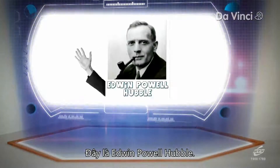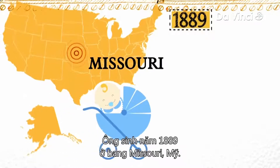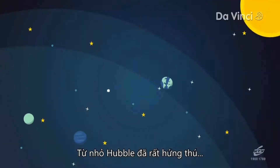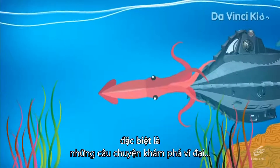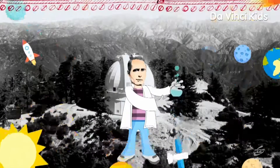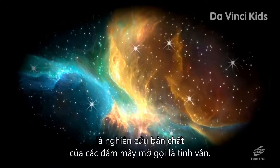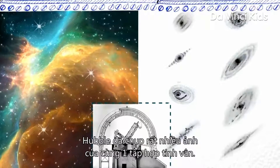This is Edwin Powell Hubble. He was one of the leading astronomers of the 20th century and is often lauded as the father of modern cosmology. He was born in 1889 in Missouri, USA, and during his school days proved to be a gifted athlete. Hubble had been interested in astronomy and the dynamics of the universe since childhood, and loved reading science fiction novels — particularly the great adventure stories of the French writer Jules Verne. In 1919, he was hired to work at the Mount Wilson Observatory as a junior astronomer. The most important question for astronomers back then was investigating the nature of cloudy patches called nebulae. With the help of the 100-inch reflecting Hooker's Telescope, Hubble took many photographs of the same set of nebulae.